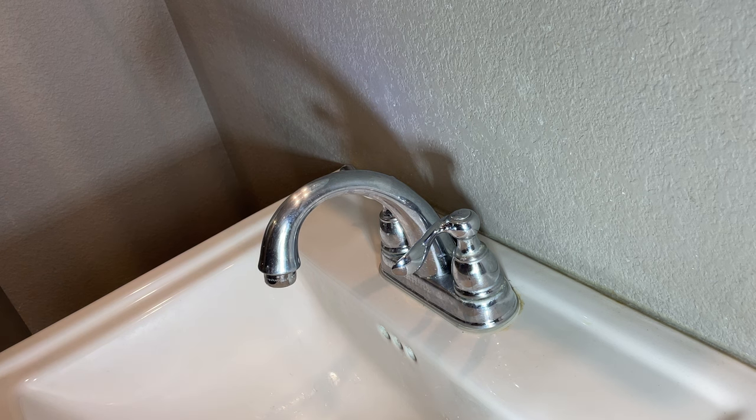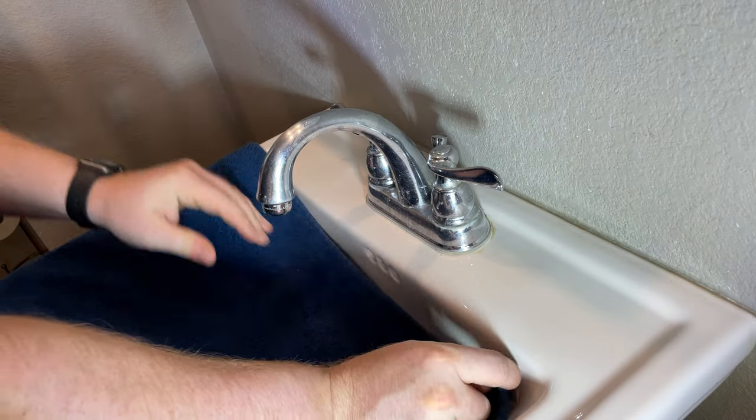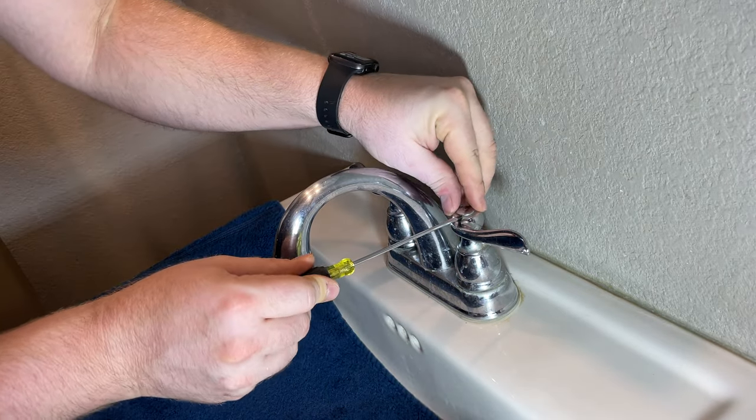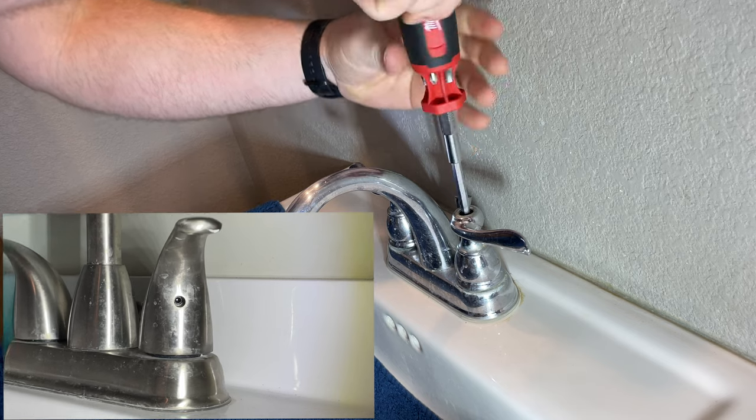Verify that the water is off. You're going to want to put down a rag so you don't lose any of your parts. Now use a small screwdriver to take off your cap.